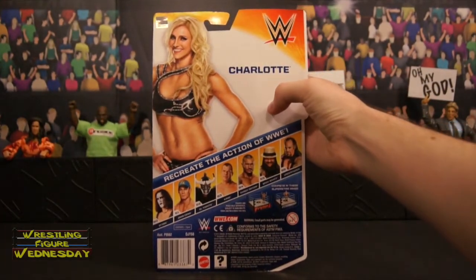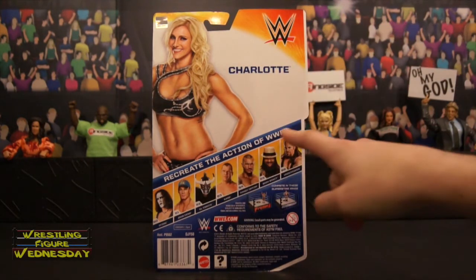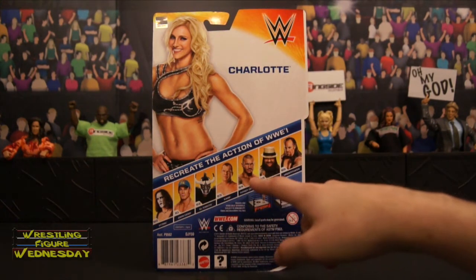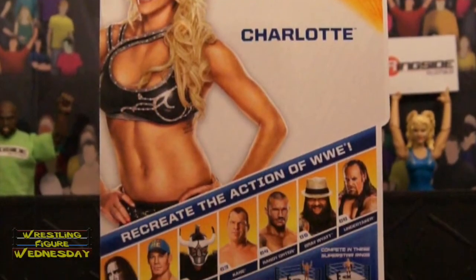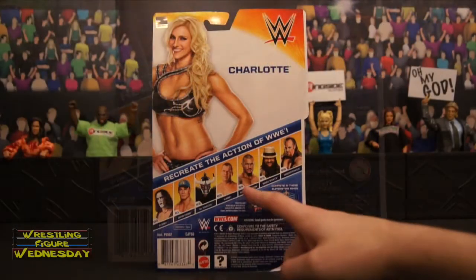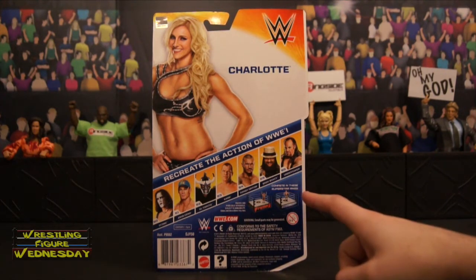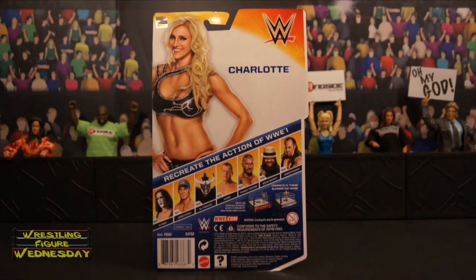Looking at the back of the box, there's a picture of Charlotte with the WWE logo. It says 'Recreate the action of WWE.' Also in this set is Sting, John Cena, El Torito, Kane, Randy Orton, Bray Wyatt, and Undertaker. This is another one of those massive sets, so I assume everybody will be one per case at the store. All of them are new — Kane's a re-release, but everybody else is new. It pictures a Raw Basic Ring and Smackdown Basic Ring, with company information listed at the bottom.